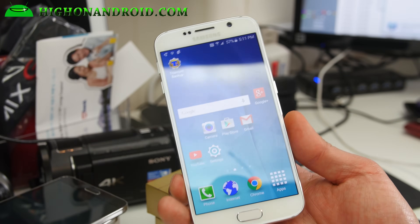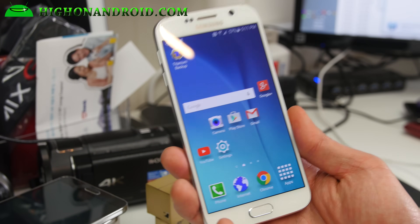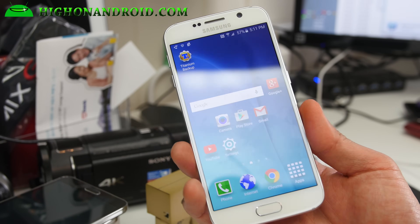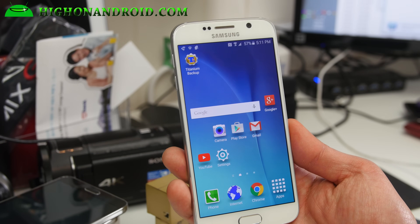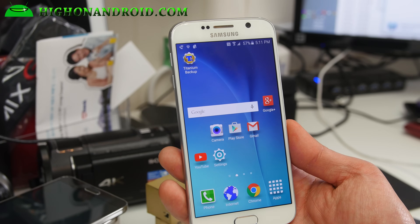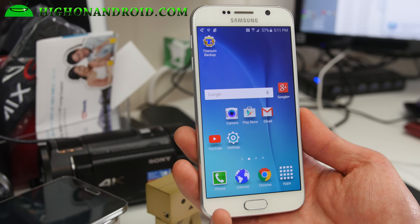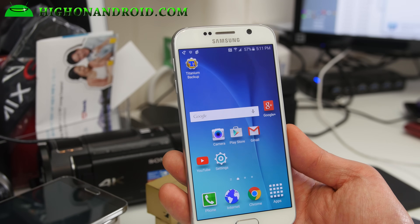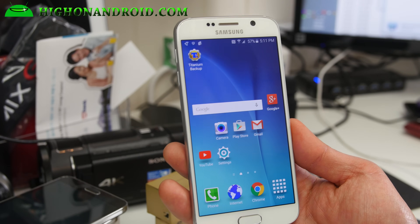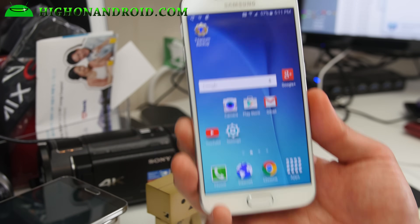This root method does set off the Knox counter — it does void your warranty, so just know that before you do this. Sorry I forgot to tell you that at the beginning of the video. Usually US carriers don't actually check for Knox — I've returned a bunch of phones before. If you take it back to a Samsung service center that may become a problem, but if you go through a carrier, they don't really check it, so I wouldn't worry about it.